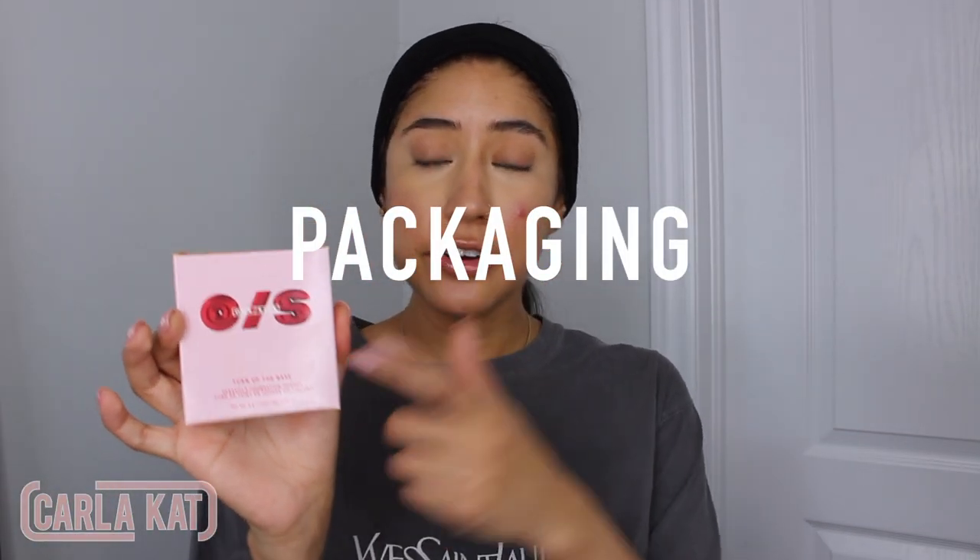This is what the packaging looks like — the standard baby pink packaging that they have on all One Size Beauty products. The name is called Turn Up The Base Versatile Foundation Powder. It says it's medium to full coverage, helps blur unwanted texture and the appearance of pores while controlling shine. Buttery and buildable, this comfortable wear formula settles softly onto skin for a velvet matte finish. Can be used to blot, set, and touch up skin — that's why it's versatile. Non-cakey and perfect for daily use.